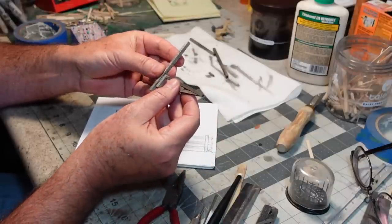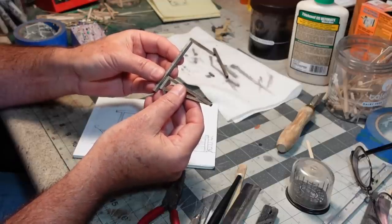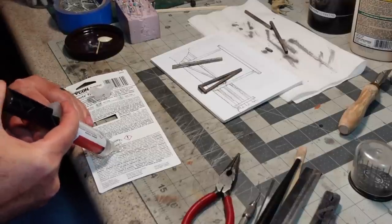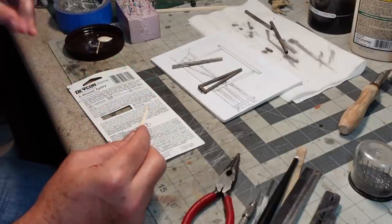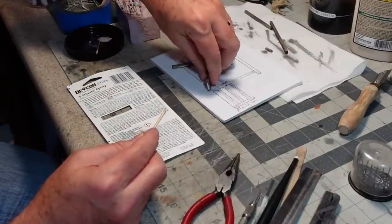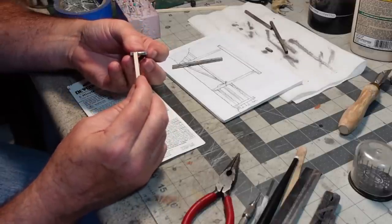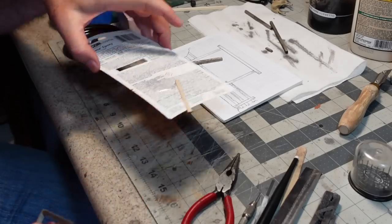Now I'll mix up some five-minute epoxy and carefully attach that onto there. I only need a very small amount. Being really super careful not to get epoxy into the working part of the hinge — I want it on the barrel and not on the pins, but at the same time a fairly generous amount on the barrel so that it actually sticks.